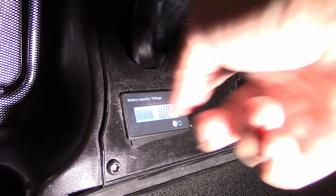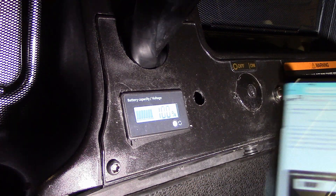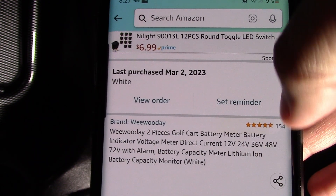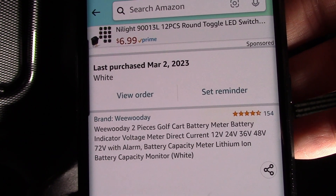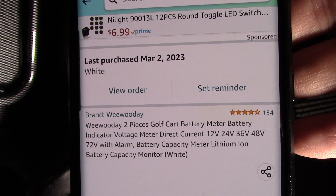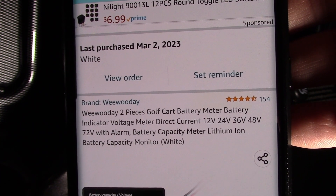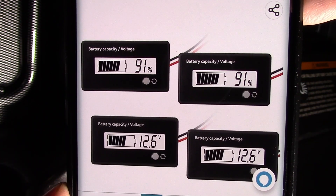I just wanted to show this — it's a really quick fix. I purchased this new one and it came with two for not too much money. What I ordered was a two-piece golf cart battery meter. By the way, it's good for 12-volt, 24-volt, 36, 48, and 72 volt. Don't be fooled by the image because the image shows four battery meters, but you don't get four — you get two. It specifically says so on there. I was actually fooled because I thought I got four; I didn't read the actual description. You're going to get two according to the description and not the image.